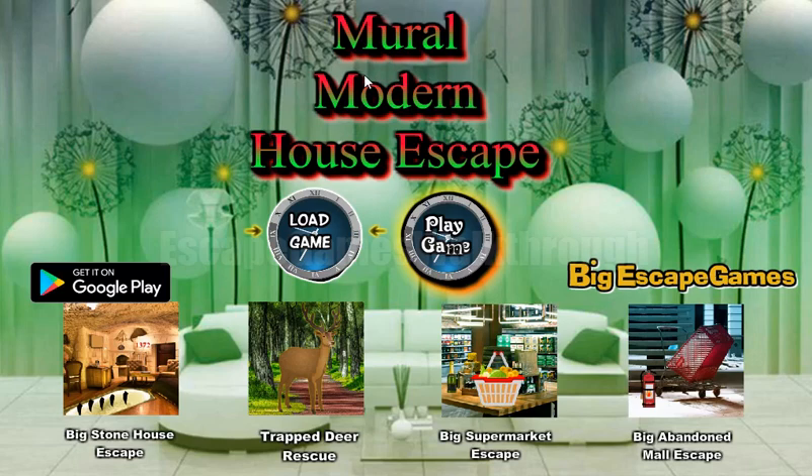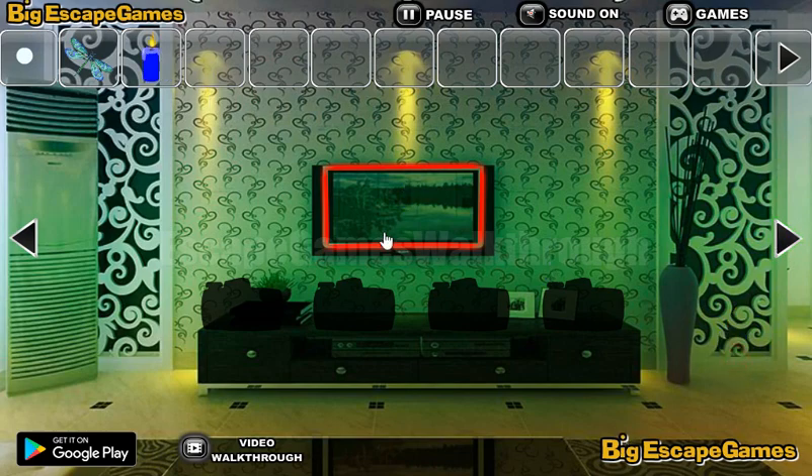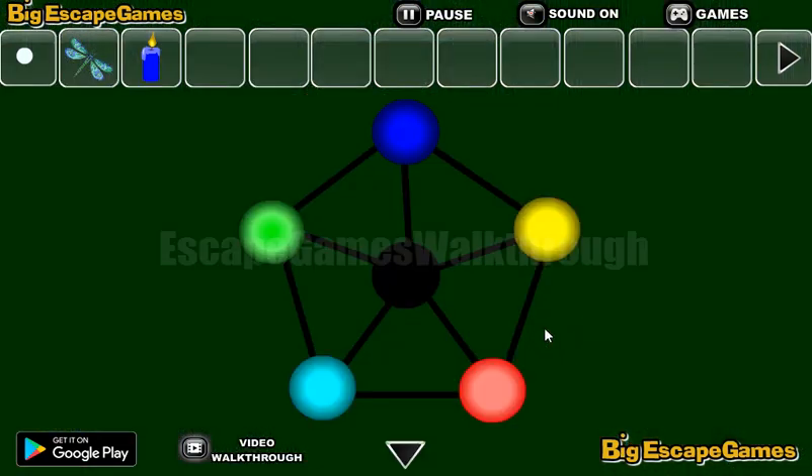Now we are playing More Than House Escape by Big Escape Games, so let's begin. Let's take this dragonfly here, going further. There's a candle here and also a hint showing positions of colored circles, and the puzzle is hidden here.